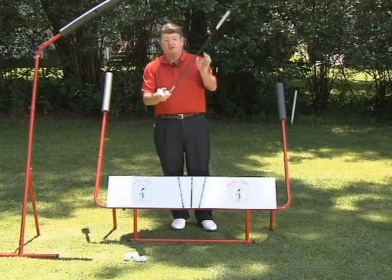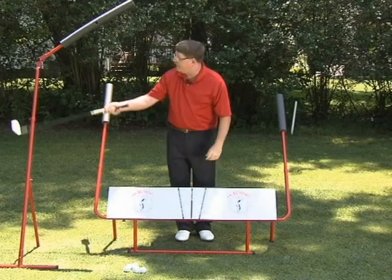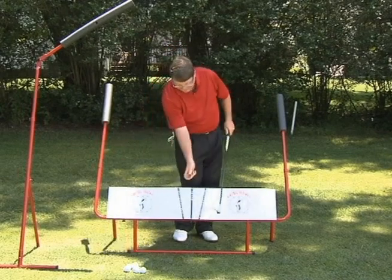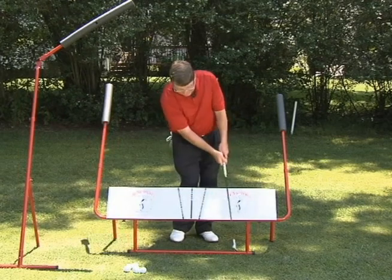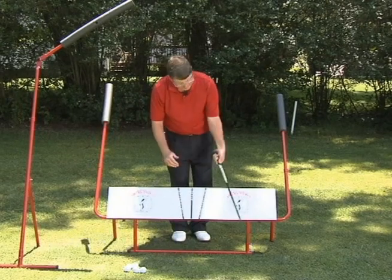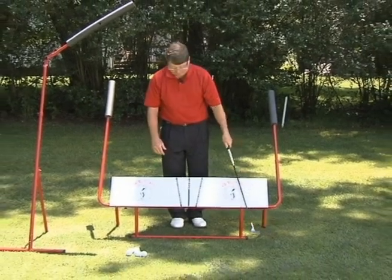The golf club is designed on an inclined plane at an angle, so when I swing it back, it has to swing up on that angle. The head is designed to swing down, compress the ball, and then go into the grass. Finally, the club face should hinge — I can hinge it this way for power, or I can hinge it this way to have the ball go high and stop around the green.